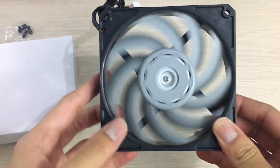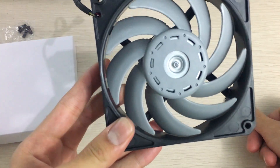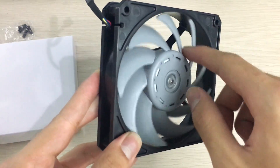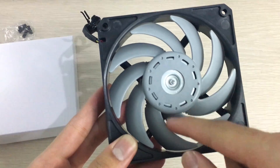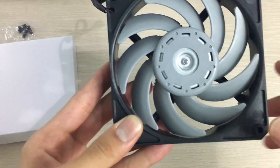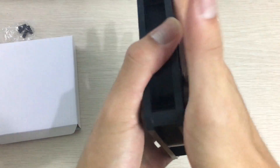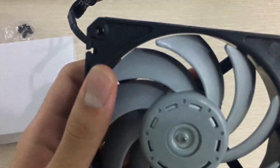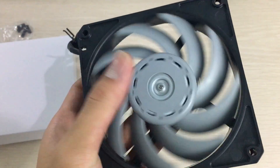You can see the blade design — it's a high static pressure blade design with a pretty steep angle, so it still pushes quite a lot of air. There are very many blades with very little gaps between them, which reduces backwash from airflow hitting a restriction and going back through the fan. It also has a very tight blade clearance on the sides, which should help increase static pressure as well.